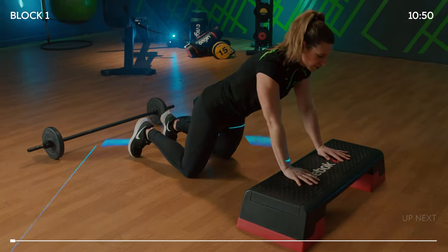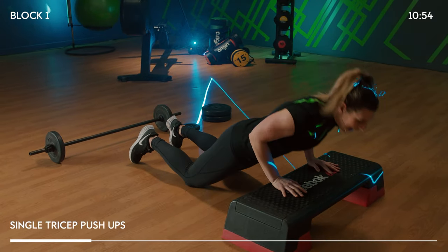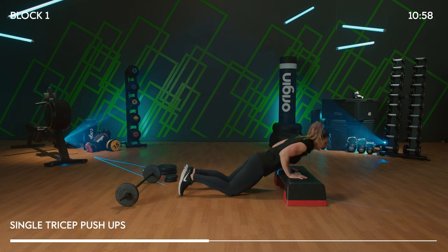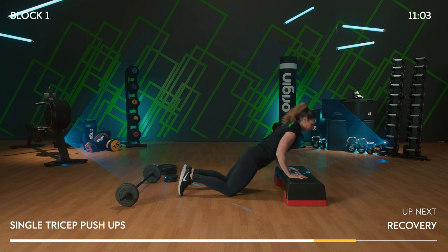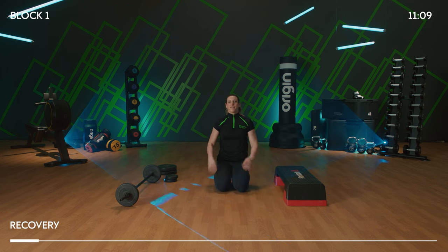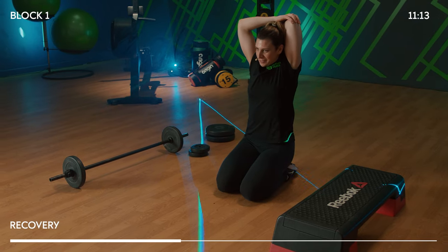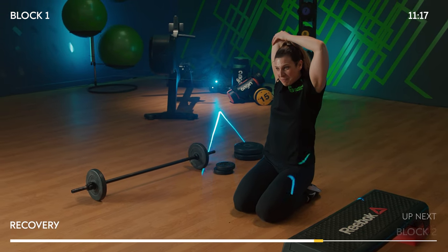Bring your hands under shoulders — single tricep push-ups. A little switch of the hand position. The position of the elbows now tucks in and we continue to lean forward. Last one — hold. Release. Shake it off, open up that chest if you need to. Maybe even lift up those elbows and stretch out your triceps. Upper body is done — let's move on to our lower body.